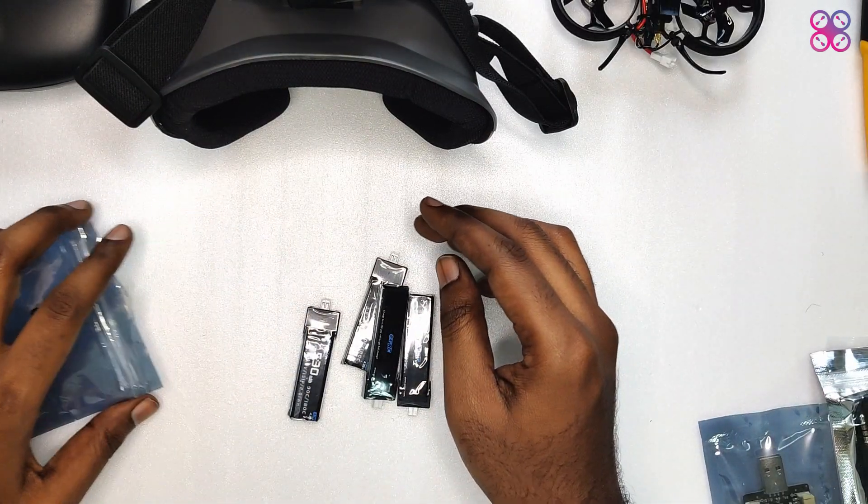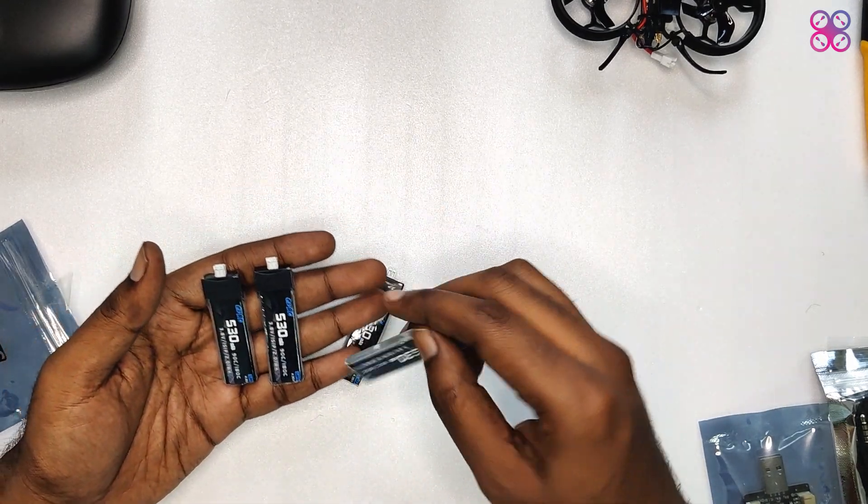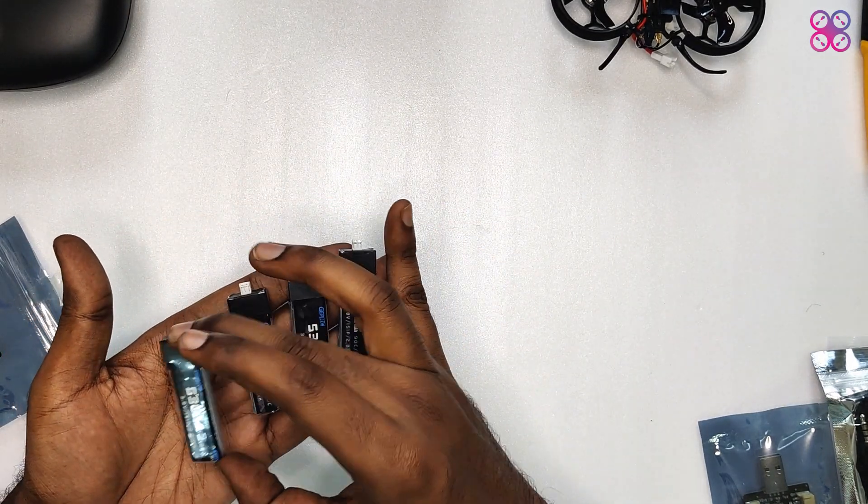The 4 lipos included are 1S 530mAh 4.35V high-voltage lipos, with a USB charger to charge all 4 together.